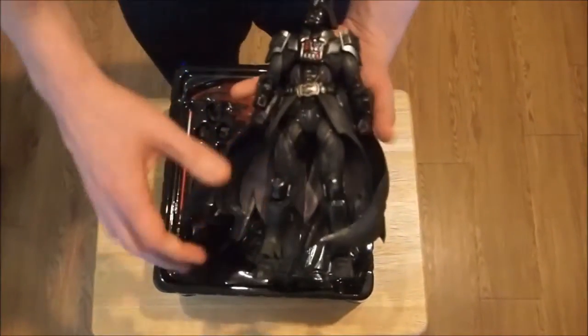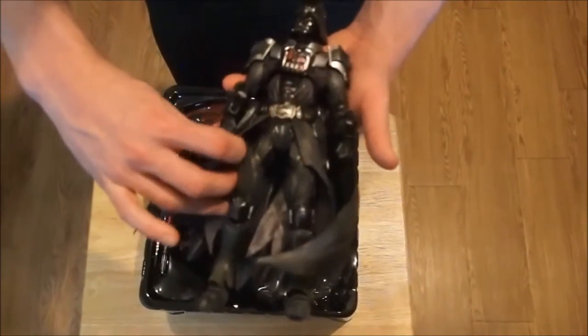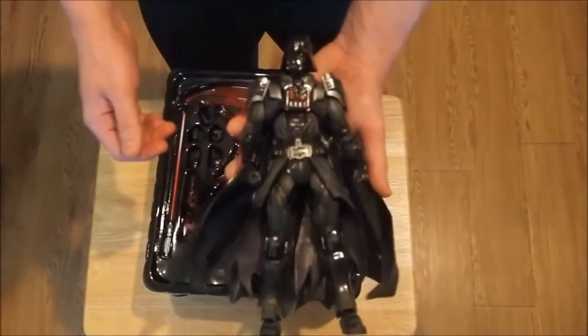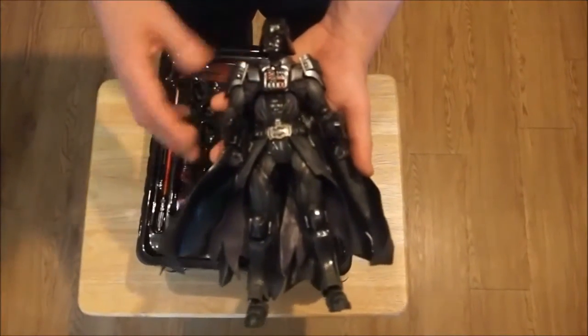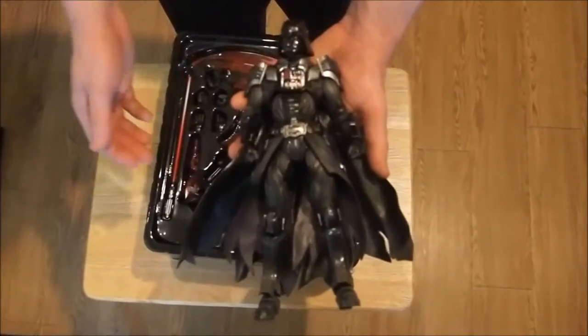All right, take a look at the figure here. The cape is very flexible rubber material and his skirt is very flexible as well — movable. It's very detailed; the armor itself looks like a combat suit. It almost gives me a feel of Batman — it looks like a Batman suit, especially with the belt buckle. It does — it almost looks like a Batman utility belt.